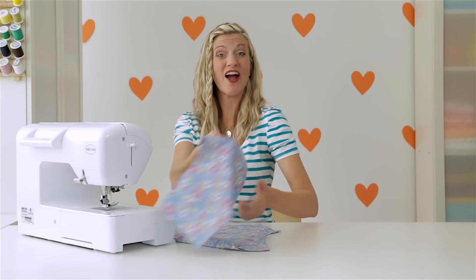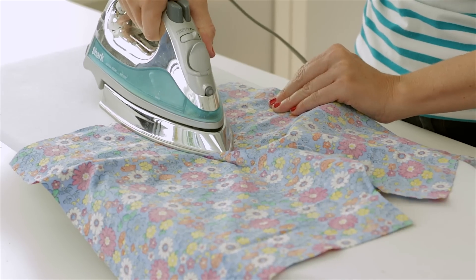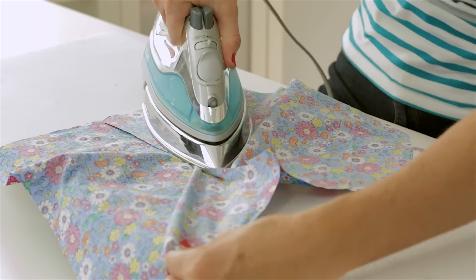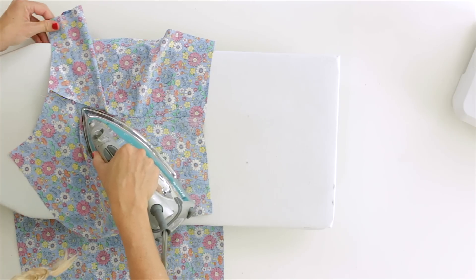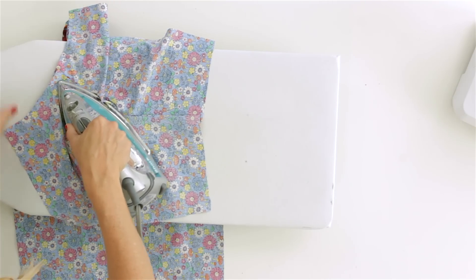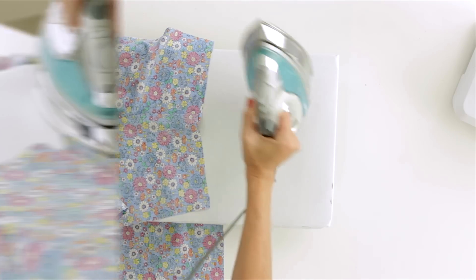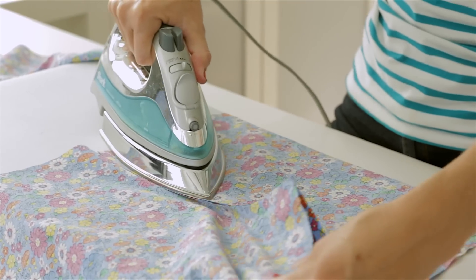Now let's press out these seams with our iron. Press your seam flat like that, and when you get to the curved part, you just want to kind of pull your fabric up and continue pressing it like that, so you can get that seam nice and flat. Now do the same thing for the other piece.